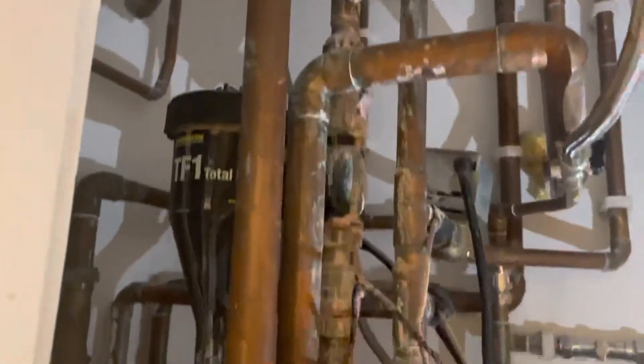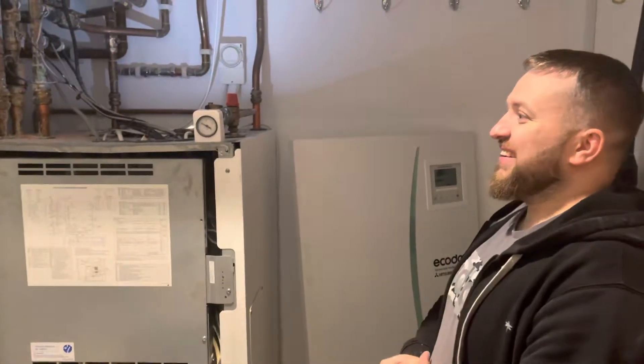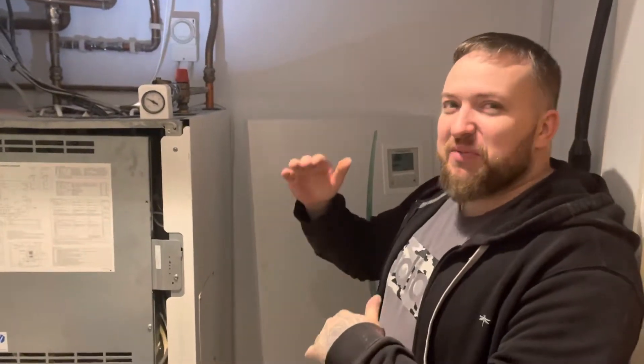So we'll have a little look in here. This part works — not old, is it Joe? So we're in Islington. What kind of property are we in? It's in a new building; within the last six years it's been built. So it's a new house.